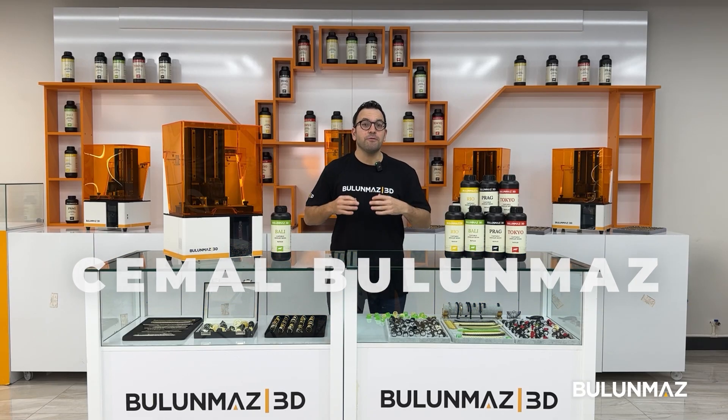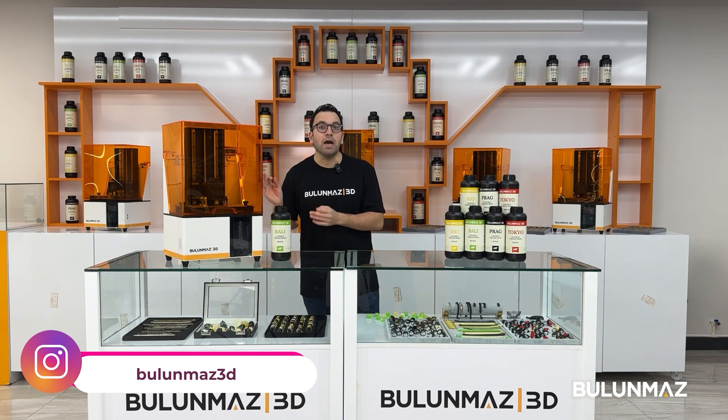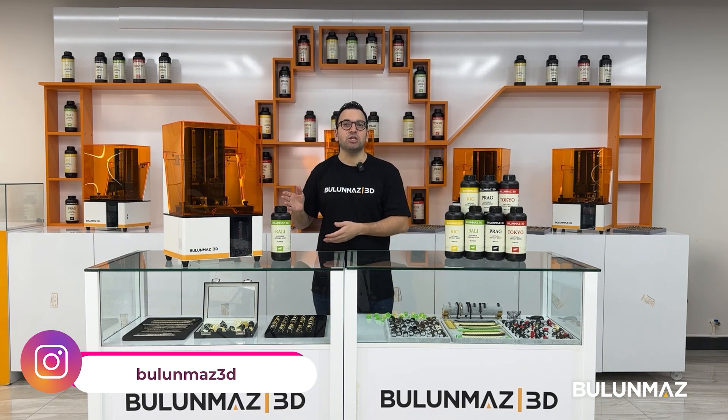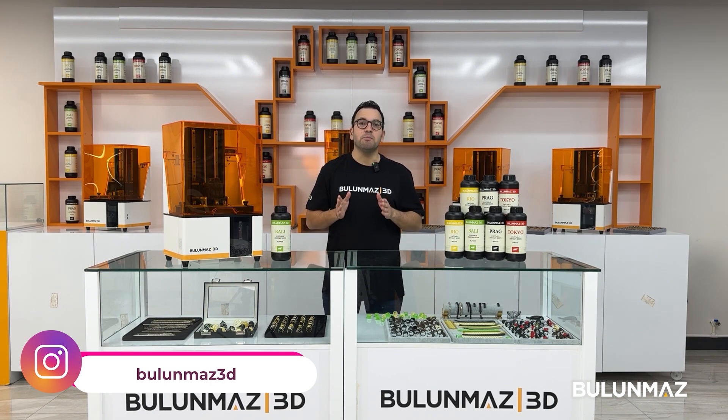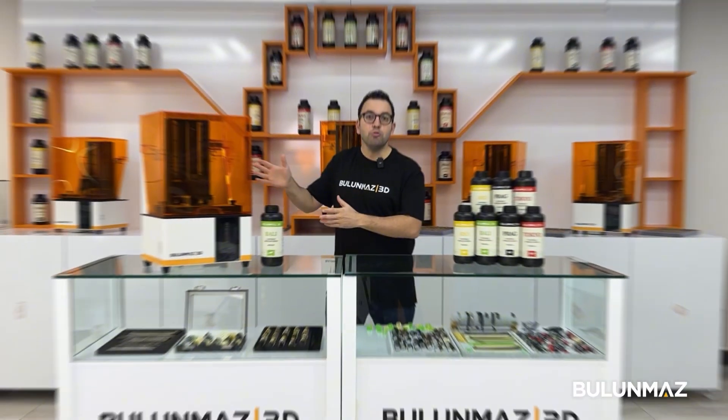Hi everyone, welcome to the world of 3D printing. This is Blue Mask 3D printer. In this video I will explain you the main advantages of our machine and what makes it different from the others in the jewelry market.